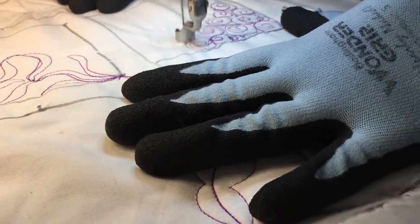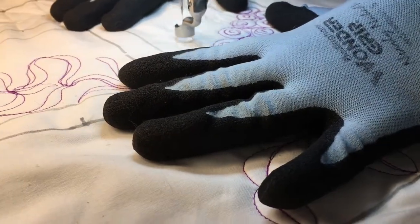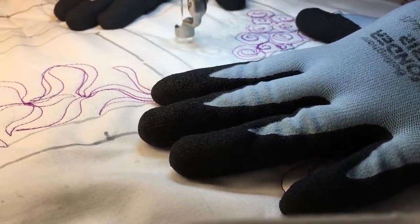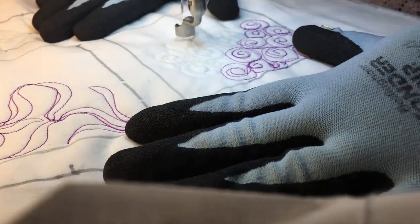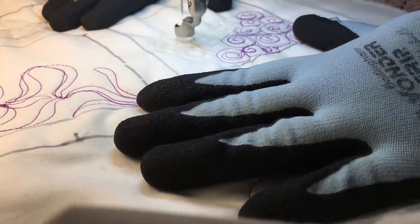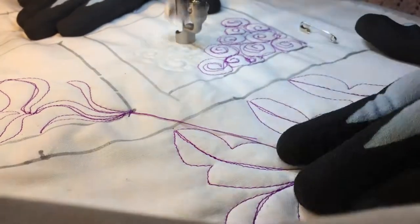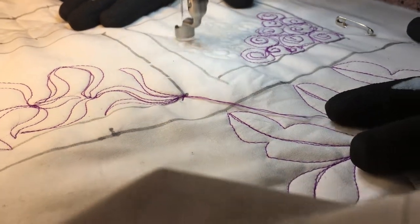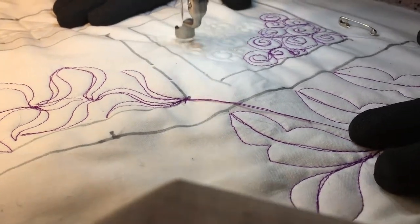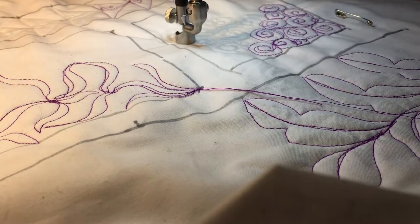I'm going to put a little one here to fill up this space. The little ones are harder than the bigger ones because it's harder to get your little pebbles as circular as you might like. So there is Pebble Swirl, or Swirled Pebble, however you want to say it.